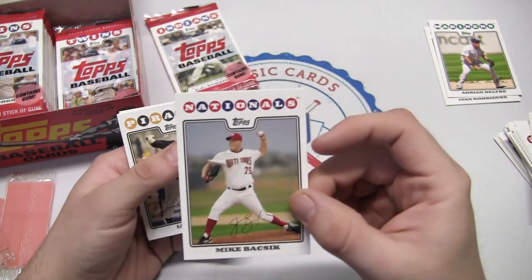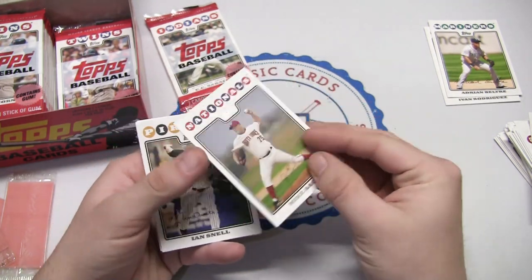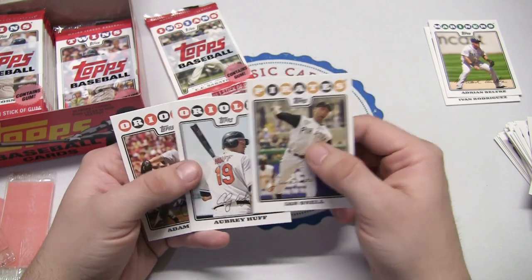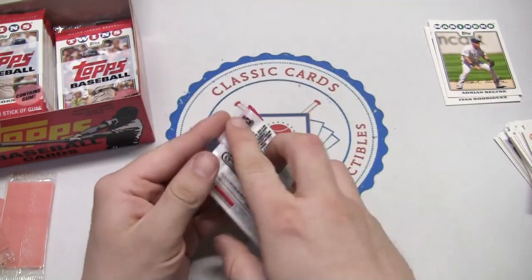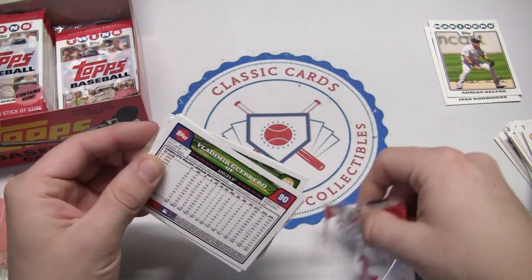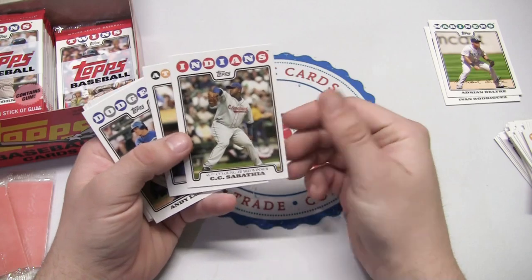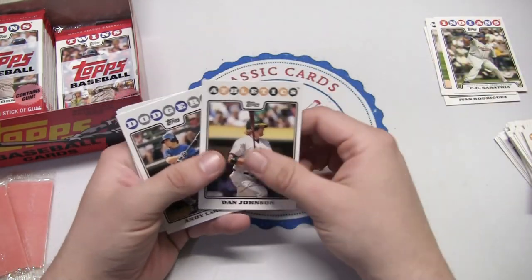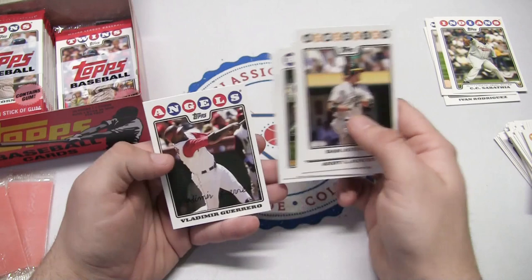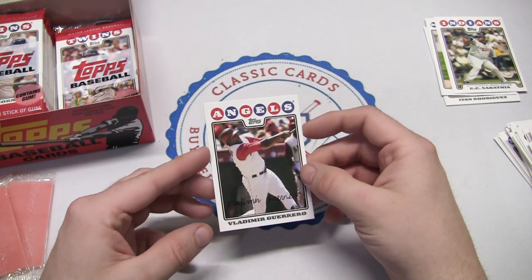There's a Mike Bassick card — Mike Bassick is a fellow card enthusiast and YouTube watcher, so Mike Bassick if you're out there, hey! There's your card right there in 2008. It's now Aubrey Huff back with the Orioles. There's CC Sabathia back on the Indians — that's a sweet one. Demetri Young, a Billy Buckner rookie card, Alex Rios, and there he is — Vladimir Guerrero, Vladdy Daddy on the Angels.